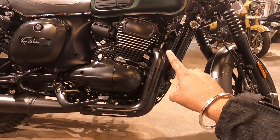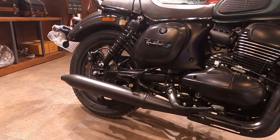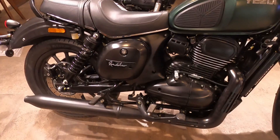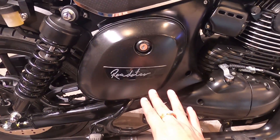You can see the catalytic converter, which gives it a distinctive look. You can also see the exhaust. Looking at the footrest area, there is a little footrest change here — you get the brake pedal and footrest arrangement, similar to the Roadster setup.